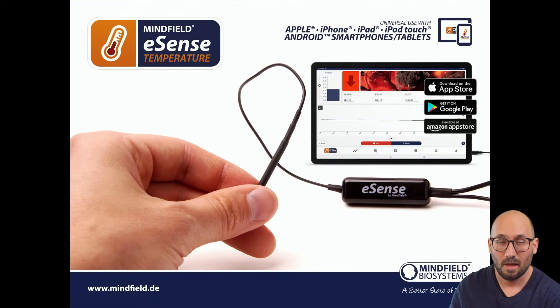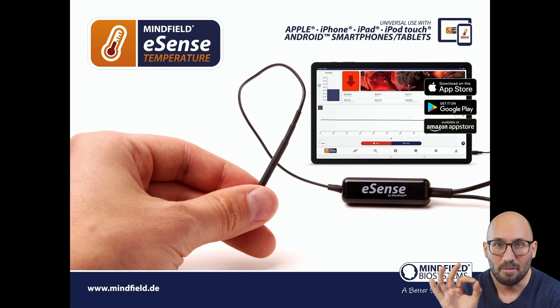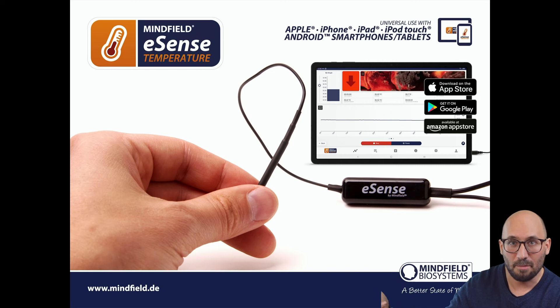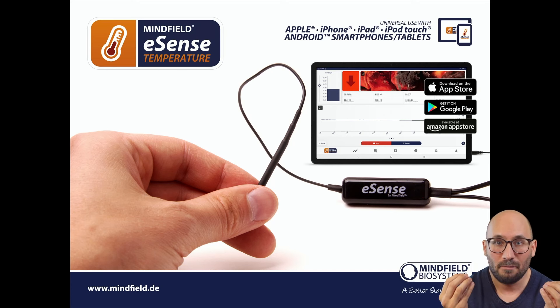The eSense temperature is a tiny, precise temperature sensor that you hold between your thumb and index finger, measuring your skin temperature at a resolution of up to 0.01 degrees Celsius. Even the tiniest changes in finger temperature will be seen in the app. Temperature biofeedback is one of the easiest biofeedback methods — it's a very general stress meter. Everybody knows that if you are relaxed you tend to have warm hands, and if you are stressed or anxious you may have cold hands.